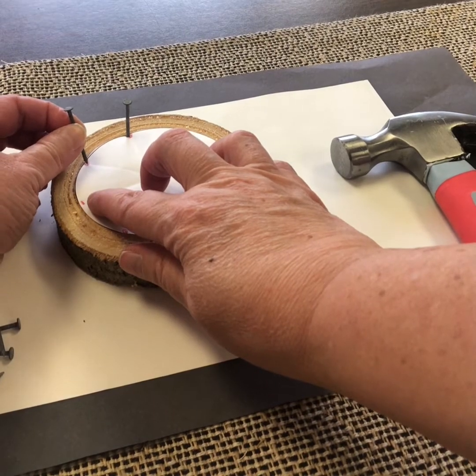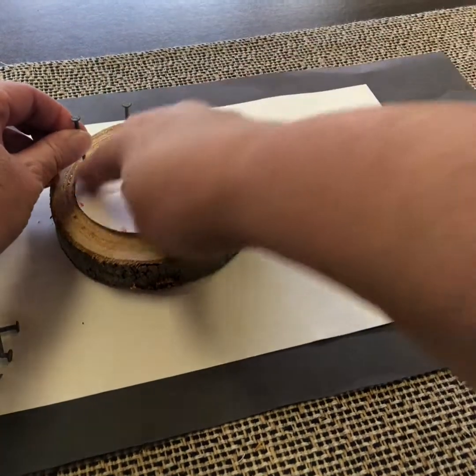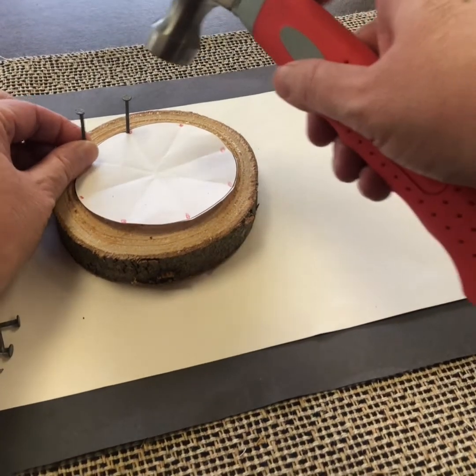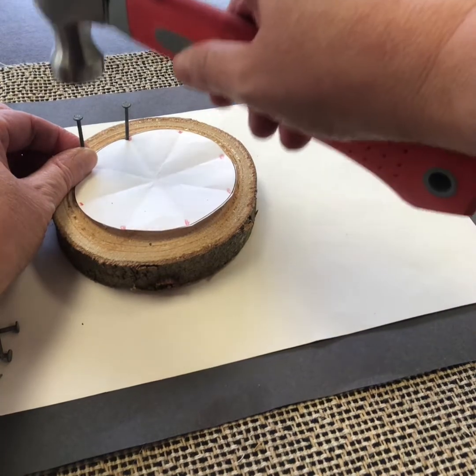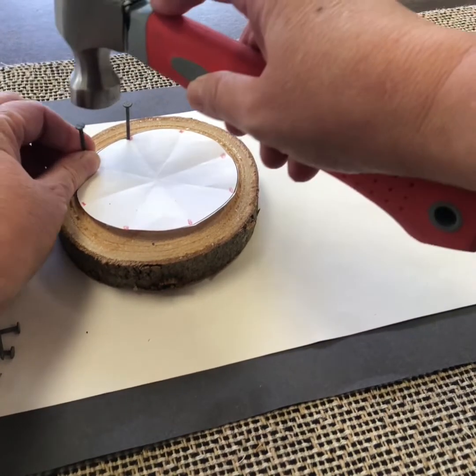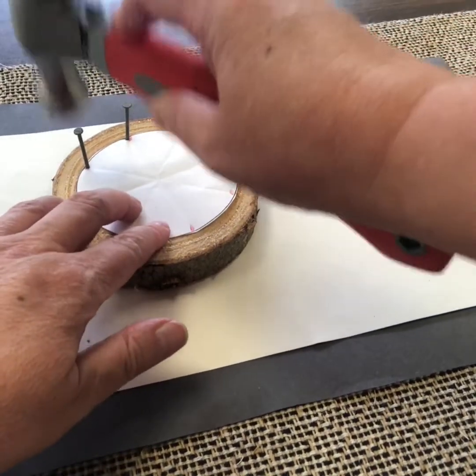Keep doing that for all of them. Hold it in position right where you want it — I'm going through the paper, and that's okay. That's just going to help me make sure I've got these positioned correctly, and I can tear away the paper afterwards. Move your fingers down away from the top of the nail and then do gentle taps until it's secure, keeping it as straight as you can.